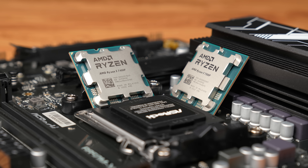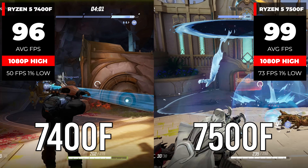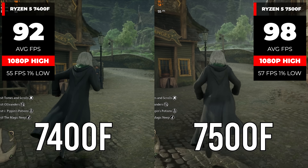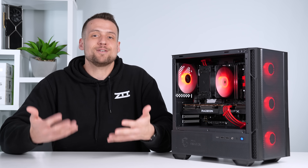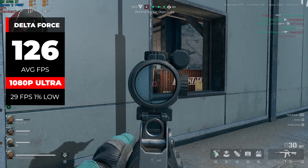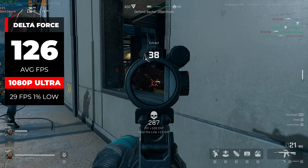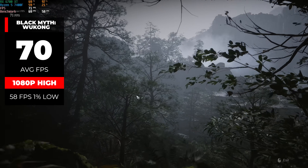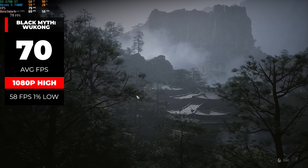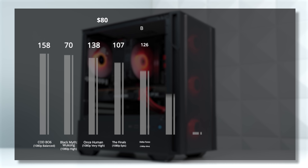Performance-wise compared against the 7500F, the results are pretty good — in most games the difference wasn't that big. In Marvel Rivals at 1080p high settings we got 96 fps with the 7400F versus 99 fps with the 7500F, and in Hogwarts Legacy it went from 92 to 98 fps at 1080p high. In some games the 7400F actually did better, which just highlights how small the difference is. Individual build highlights: Delta Force hit 126 fps average at 1080p ultra, Cyberpunk averaged 89 fps at 1080p ultra, and Black Myth: Wukong hit 70 fps at 1080p high — very impressive for an $800 PC not tuned for pure performance.